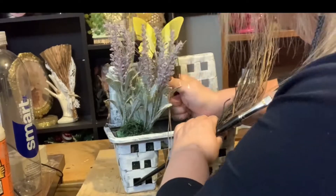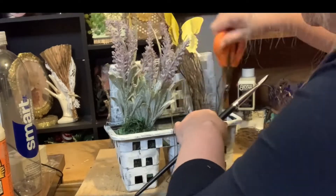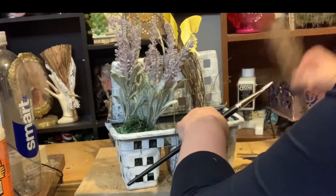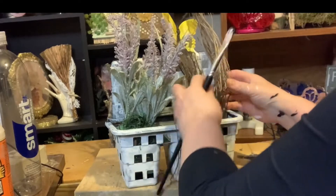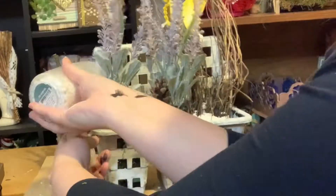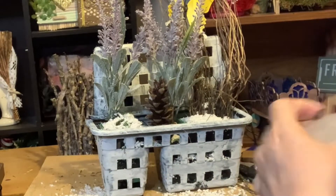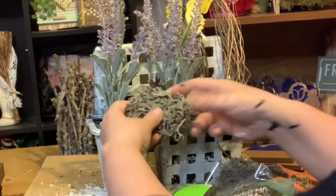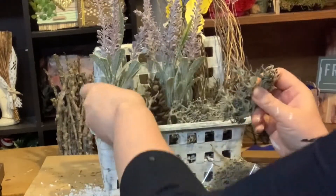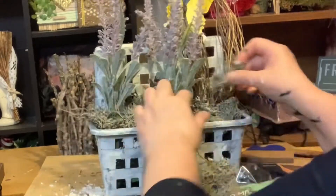Then I added some summer savory that we'd had at Easter time — believe it or not, I saved it from stuffing that was made. I also added some little rocks from Dollarama, some more of that moss, and even threw in a little pine cone.